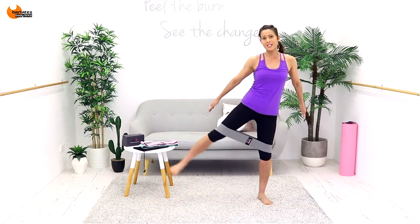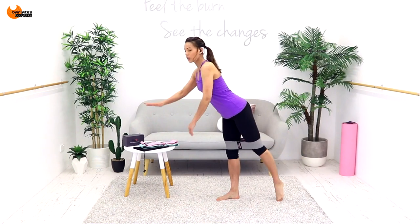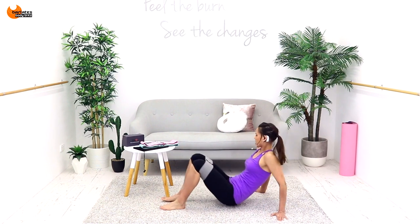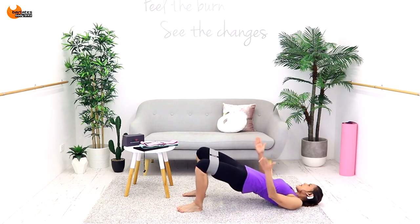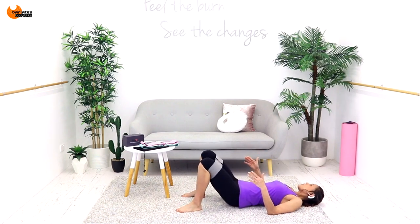You can do side leg raises, and there's so much resistance in these. You can do back leg raises, maybe even holding onto a chair. You can use these for hip bridge — coming down to the floor, all of your favorite hip bridge exercises, maybe coming out and in, down and up.